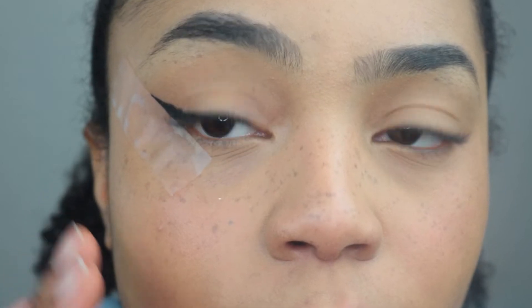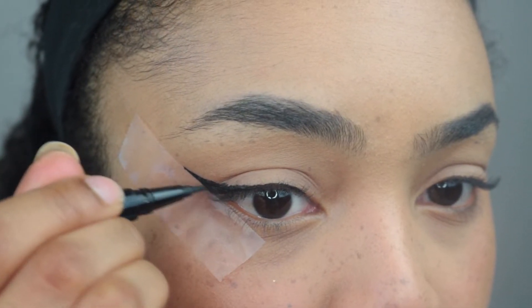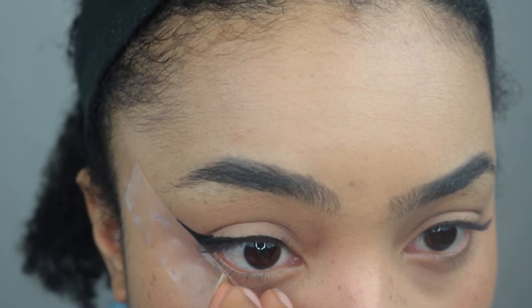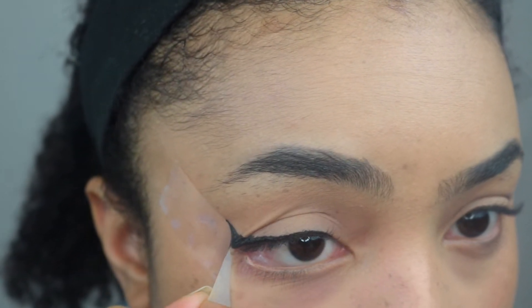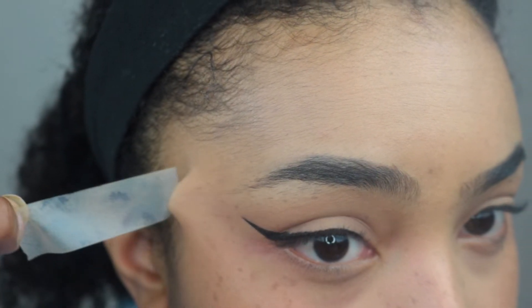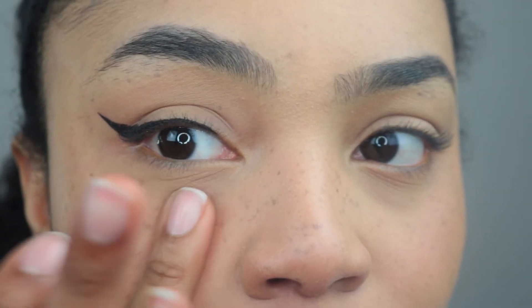Start to connect the wing — if that makes sense — just kind of fill it in just like that. Don't worry, we can clean it up later. And that is your wing! Then when you take the tape off, it is a straight edge.